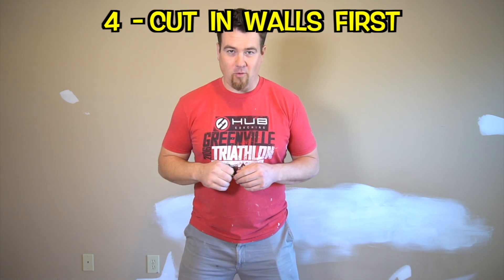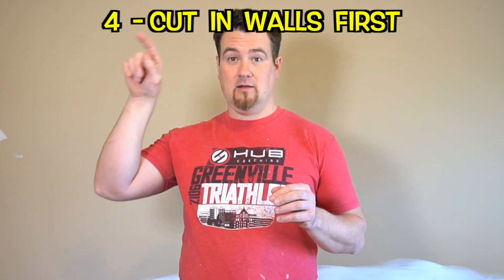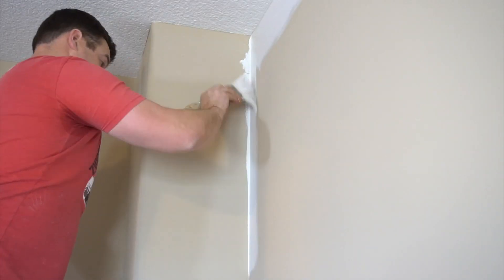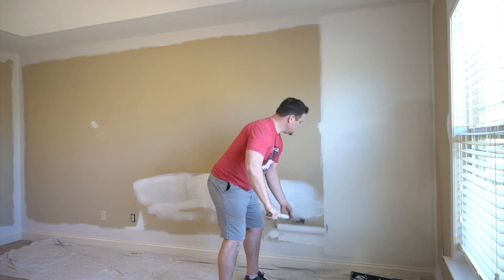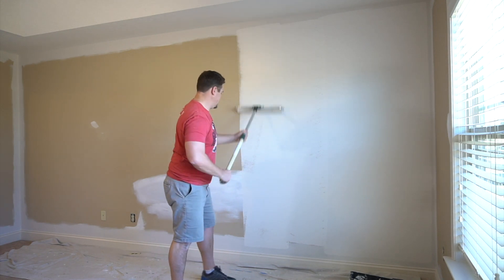On to tip number four: when you paint a wall generally, the easiest way is to cut in the edges. What I mean by that is we're going to trim against the ceiling, trim down the corner, trim along the baseboard. We're going to do all that first, make a giant box, and make a nice wide box. It's up to you on how wide, but if you cut it wide, then when you're rolling up and down, you won't have to get as close to the ceiling and possibly touch the ceiling with your paint. So cut in first, then you can use your roller.